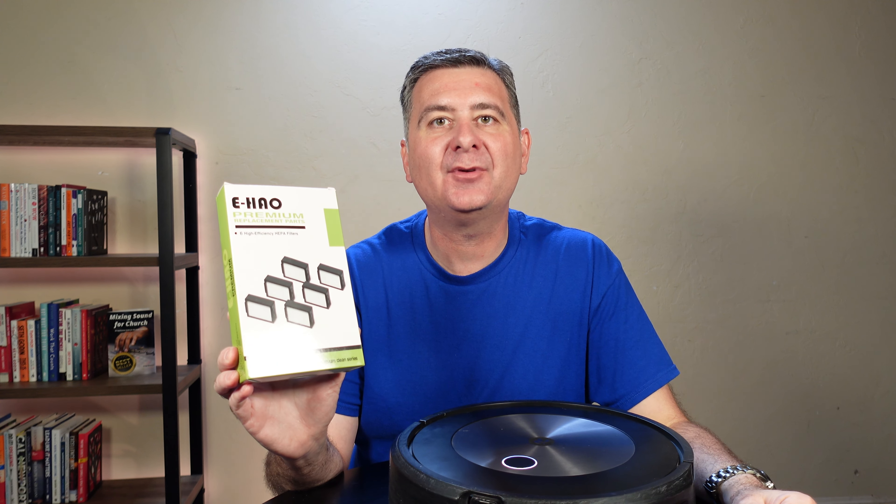So they're tubes of filters, and in there we've got a nice little bag of filters. This box had six filters. There we go — I got one out.